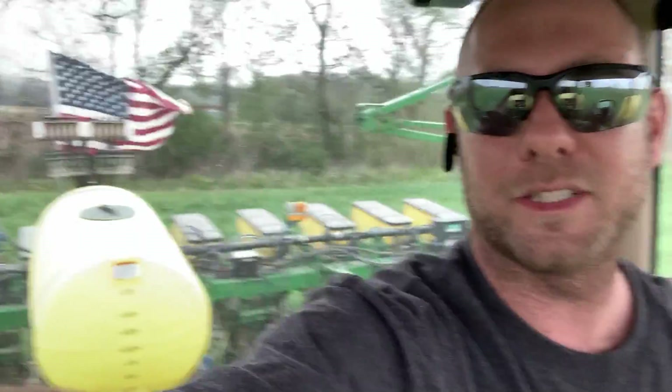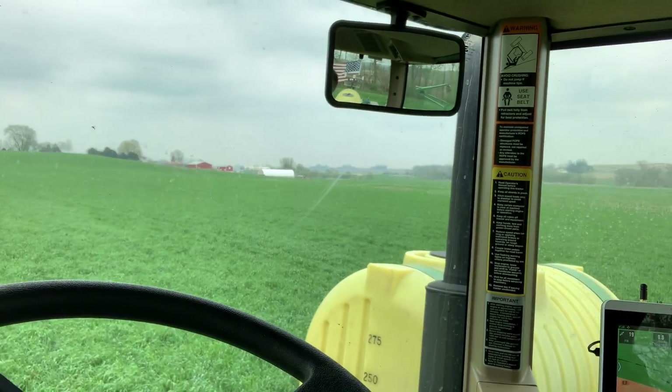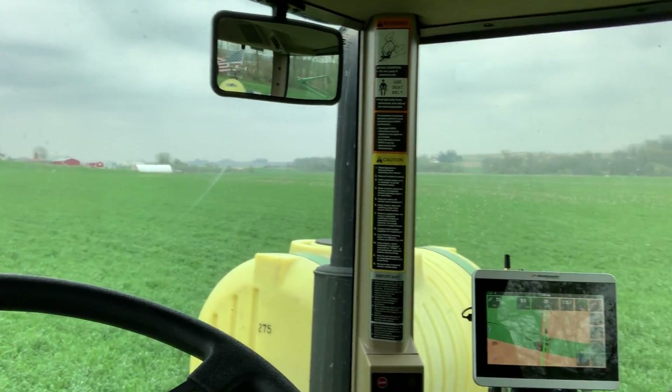Just a 12-row John Deere 1760 planter — nothing super fancy, but I did throw a bunch of goodies on it just to help with our no-till operation. Since I don't own any tillage equipment, I dumped that money and invested it into the planter. Figure I've got one good pass — let's get her done right. We've got a fair amount of acres to go yet, going to get the rest of these corn acres in today on this field and probably switch back to some beans for some custom work. That's what we've got going here at Gibbs Field Farms.